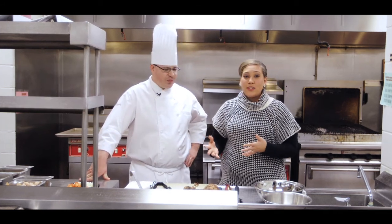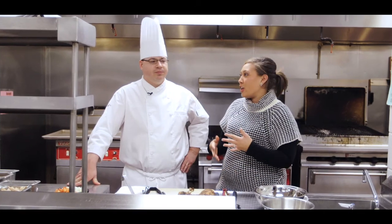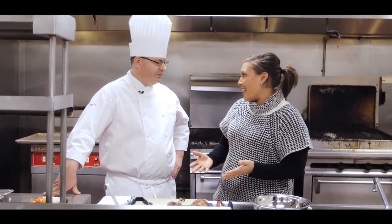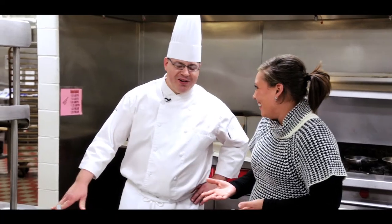Hey everybody, today we're going to be showing you what to do with holiday leftovers, and joining us is Chef Anthony with some really good ideas. Because usually you know we take the holiday leftovers and eat turkey all week long — around the clock, microwave, microwave, microwave — so what else can we do?